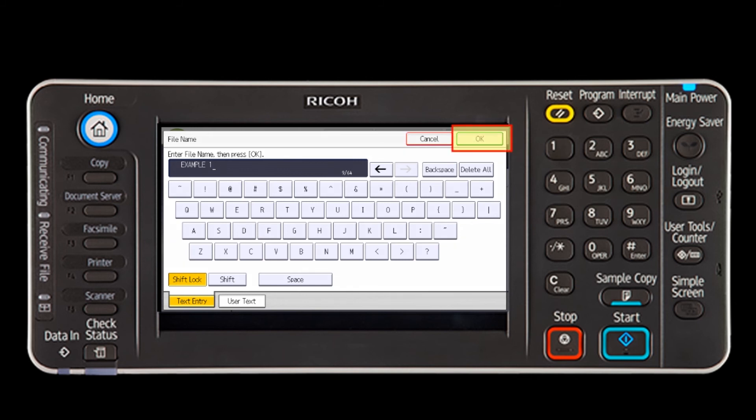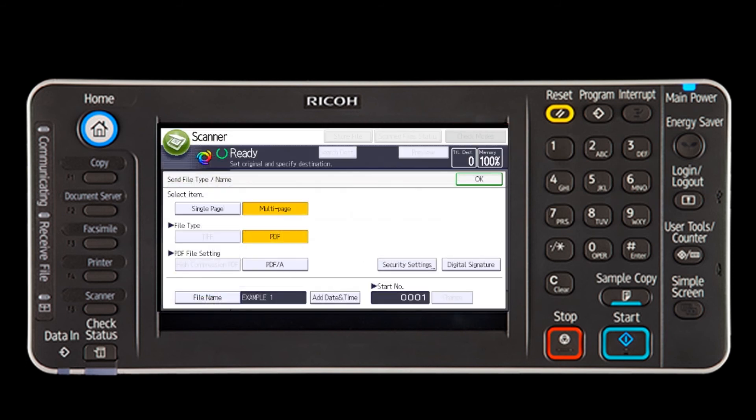Press OK to save the settings. Load your document in the document feeder or on the glass and press the Start button on the control panel.